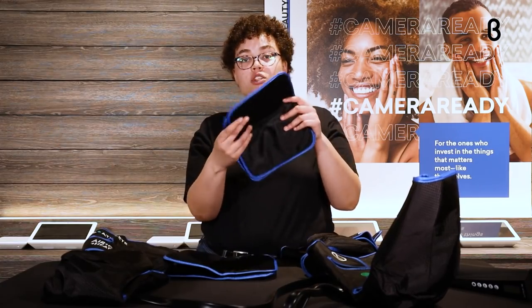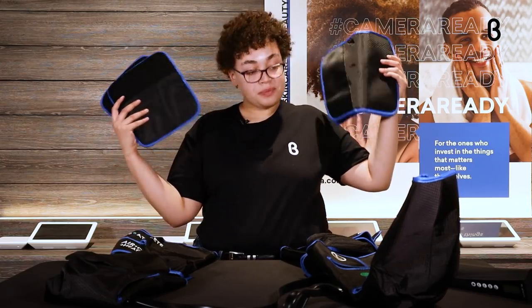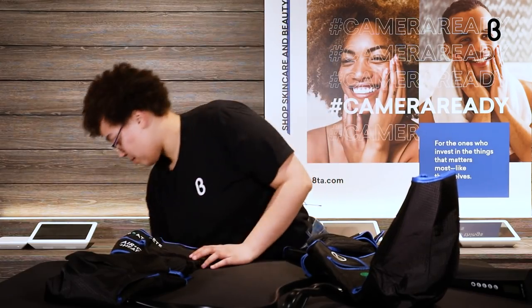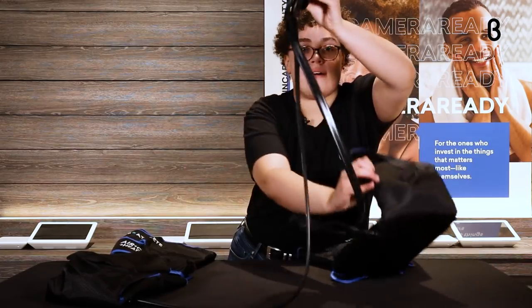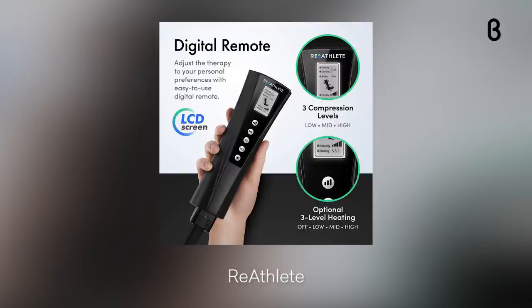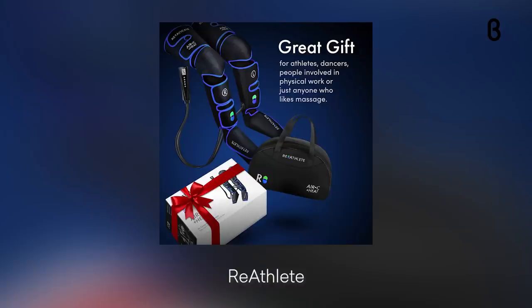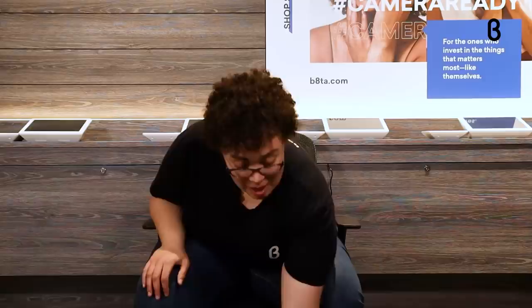And they also have the bigger extenders for your thighs, so no matter your size, this will probably fit you. They also include the controller, which is how you control the level of the massage, the modes, and all of that. The Velcro straps really allow you to make it as tight or as loose as you want. Sessions typically run 15 to 60 minutes depending on what you're looking for.